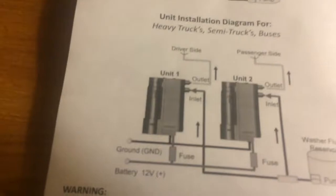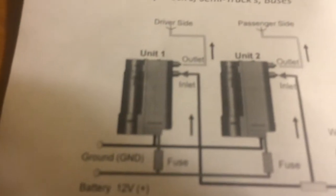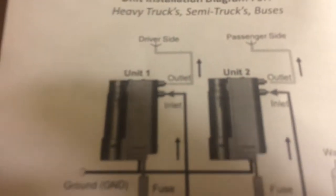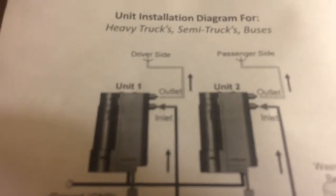They didn't have that in the last manual, if I remember correctly. What I'm going to try to do is run two lines, one and two, then two up to the windshields — each wiper's got its own. But right now there's only one line running up there, so we're going to try to fix that up.